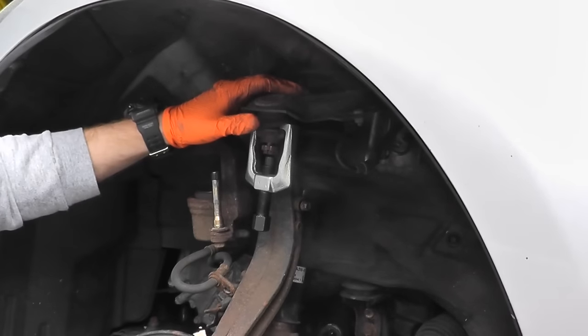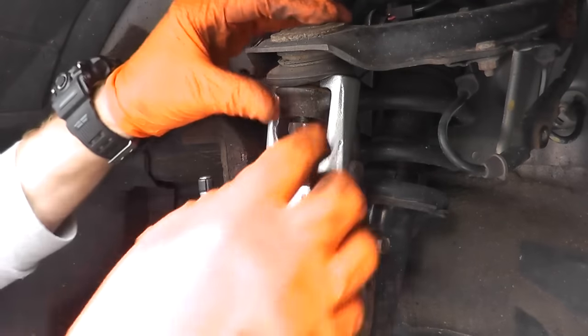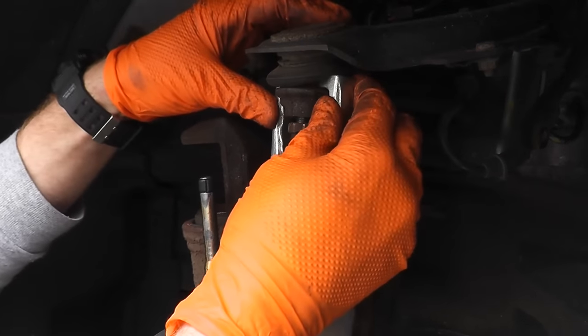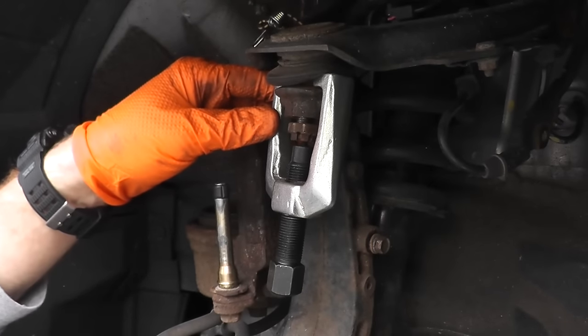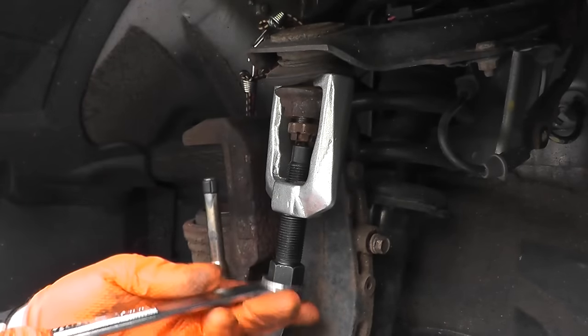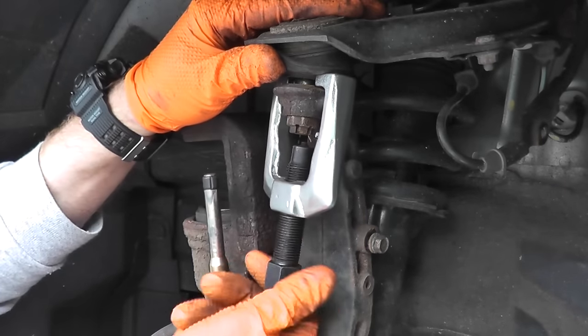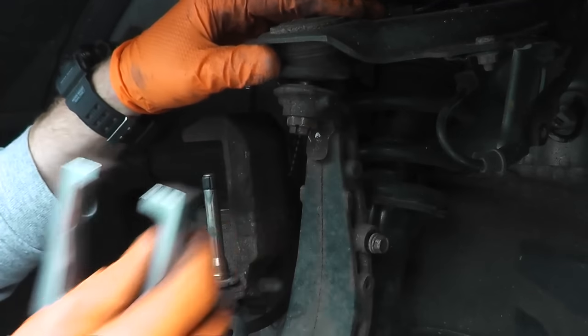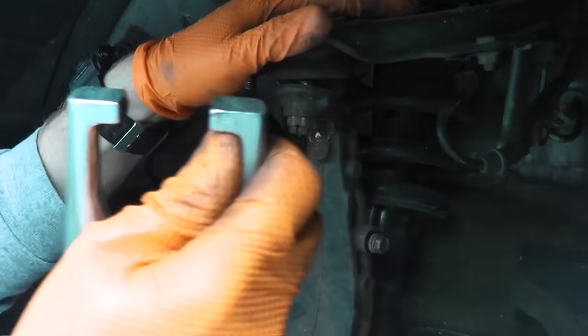Just make sure you push up the boot around the adapter, then slowly turn the service tool and there you go. That was quite easy. Let's do the lower ball joint — typically it's a little bit harder than that, but using a service set makes it really, really easy.